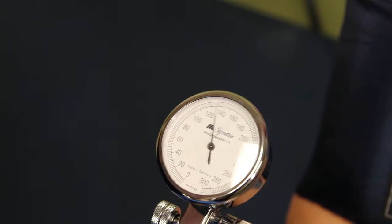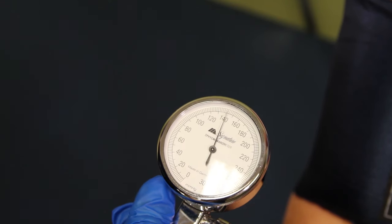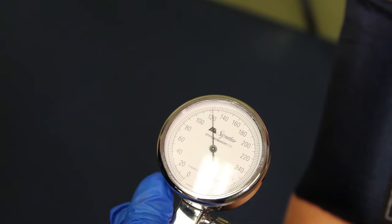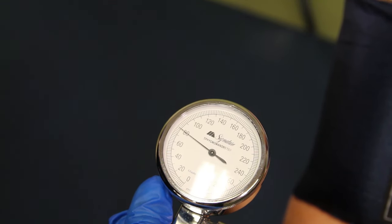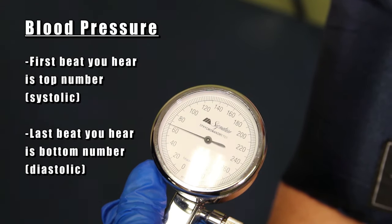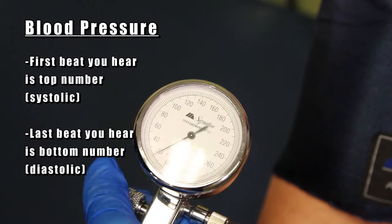For a normal healthy patient, we pump to around 160, which is between 30 and 50 above where his normal blood pressure is, and then we slowly let it out. The first beat we hear will be our top number and the last beat we hear will be our bottom number.